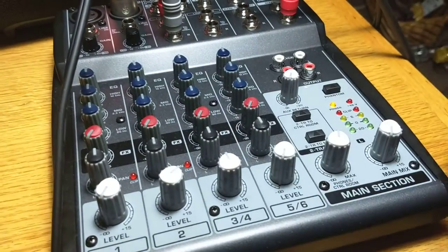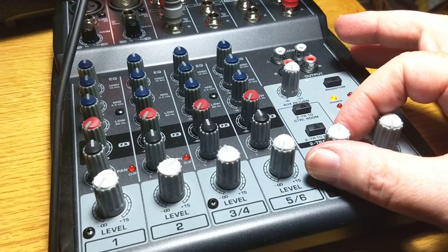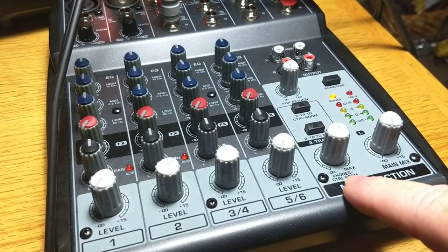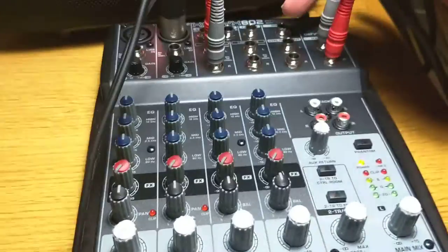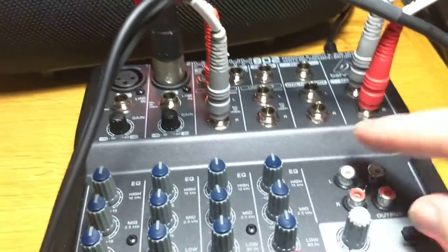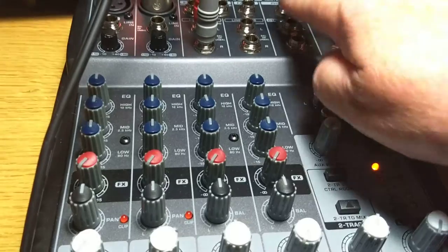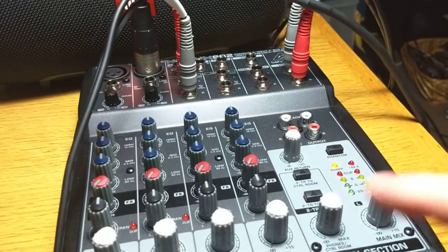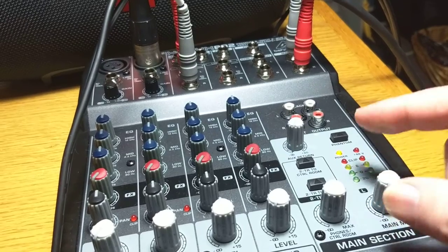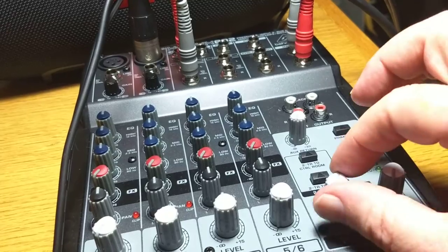That's why there are so many knobs here. This is called phones and control room. The phones are at the top, control room is next to it — those are extra outputs. The phones are for your headphones with their own volume control. The same thing that can be sent to the mixer could be sent to the phones or control room, but they're independent volumes.